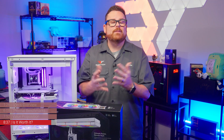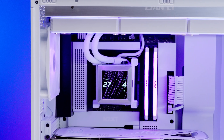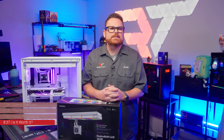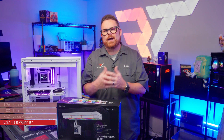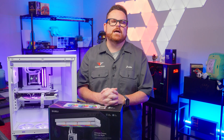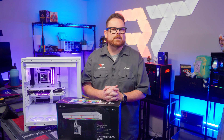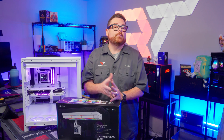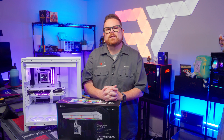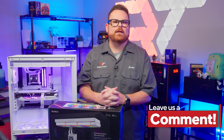At the end of the day, it all comes down to you. If you love the look of the HydroShift and want to build an absolutely stunning system, then go for it. But if keeping your high-powered PC at lower temperatures is what you're all about, there are definitely better options available. Those are our thoughts on the Lian Li HydroShift AIO — but we want to know what you think. Are you interested in Lian Li's hose-management solution? Is this a problem you thought needed solving, or do you just like the dangling hoses?